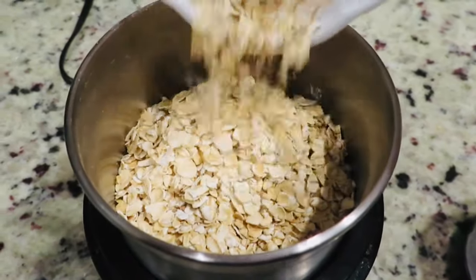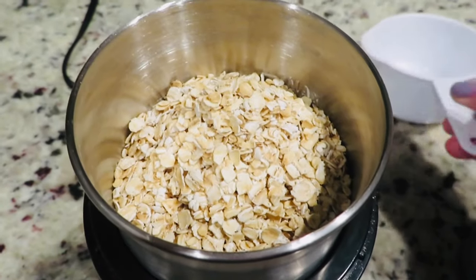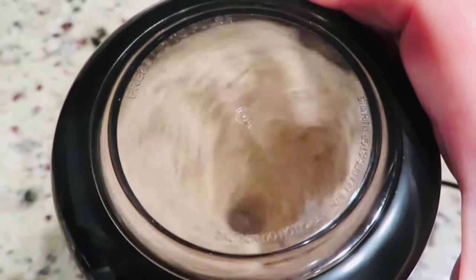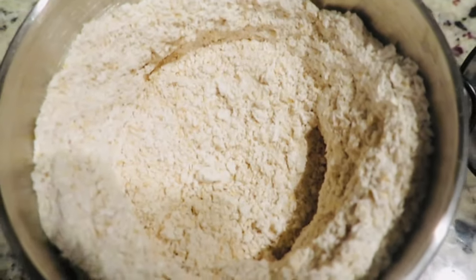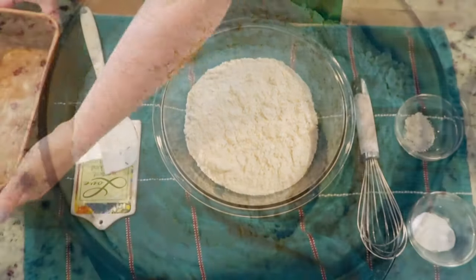Since this bread is made with four cups of quick oats, we need to process them in a food processor until ground into flour. I am using a coffee grinder — it's very fast and I have oat flour in no time. I measure the oats before placing them into the grinder, and I measure the oat flour before adding them to a large bowl, just to make sure I have four cups. You will use almost a full 16-ounce container of quick oats.